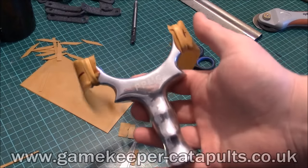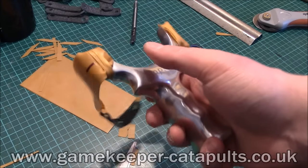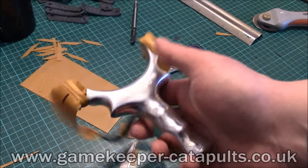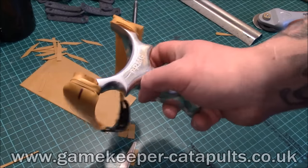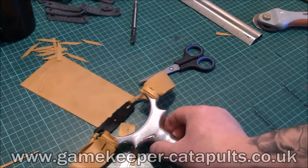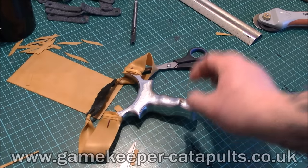Cheers ladies and gents, that's how you do it, that's my way. There are a couple of different ways but this is simple, it's effective, and boy does it do the job. Thank you all for watching — don't forget to give us a like, a comment, and a subscribe. If there's any other videos you want doing, let me know because I'm the man to do them.